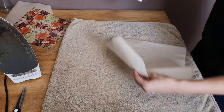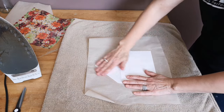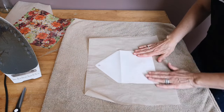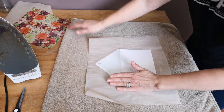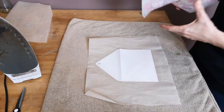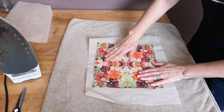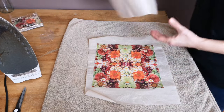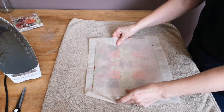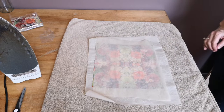Now we're ready to take the envelope and the cling wrap and put it on parchment paper. Make sure you have all the air bubbles and all the little wrinkles out of the cling wrap before you set the napkin on top of it. Set the napkin exactly where you want it, push it all smooth, and then put the other piece of parchment paper on top — and now we're ready to iron it.